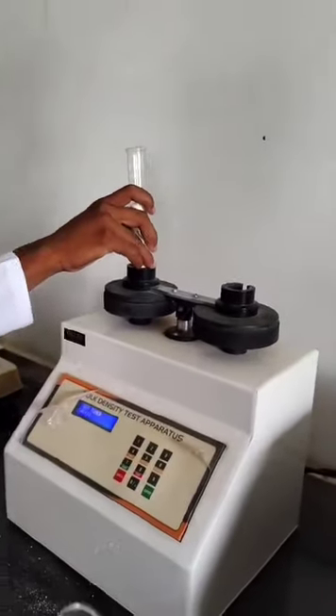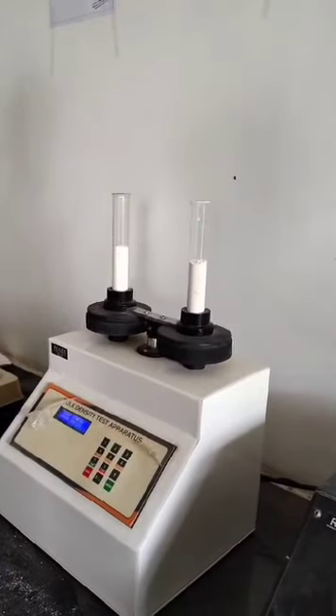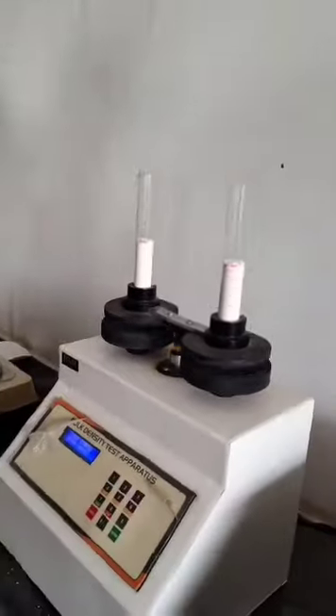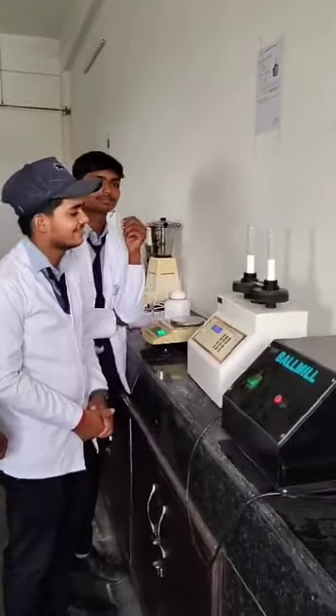Now we will track the cylinder and then start with the next cylinder. We are marking the next cylinder and will take the next cylinder to see how it works. We will start with the next cylinder and show it again.